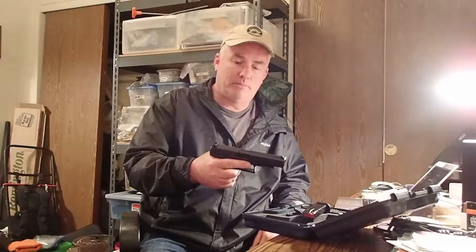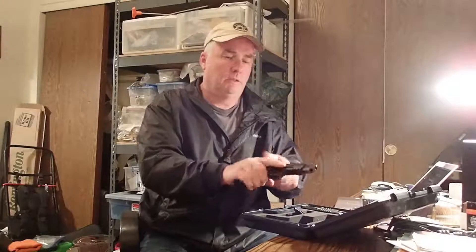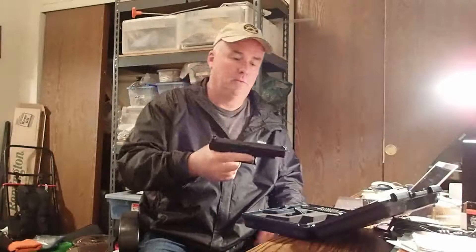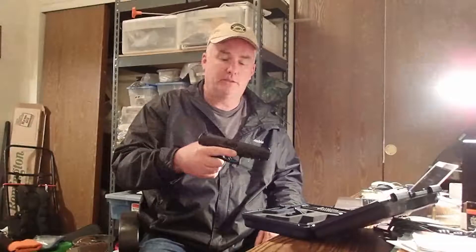One thing I love about this firearm is that it cocks really easy. People of small stature can cock it back really easy. Slide release. Picatinny rail.